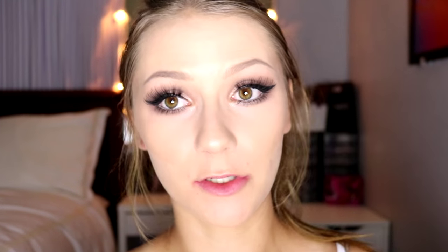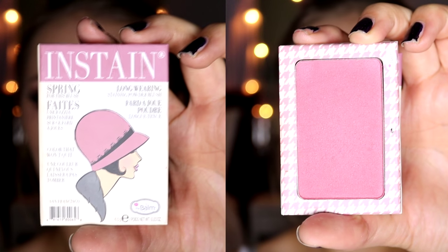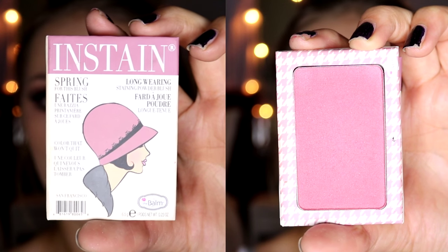I'm going to pop off camera and go ahead and do my lashes, my liner, and my mascara. So there are the eyes complete — I went ahead and used the Socialized Glamorous lashes. These are very long and very dramatic, but they also look natural because they're wispy. That's really what you want to go with for showmanship. Now to add a little bit of color, I'm using the Instain Blush by The Balm in Houndstooth.